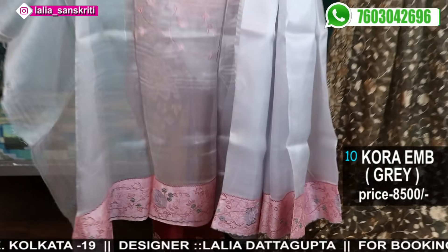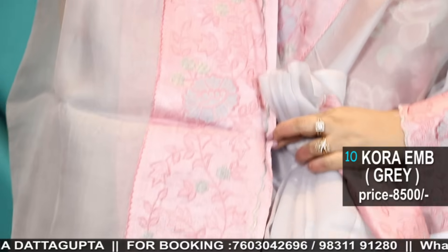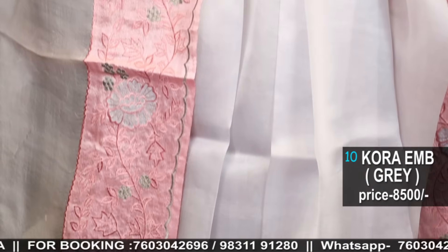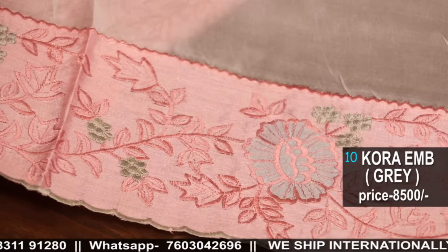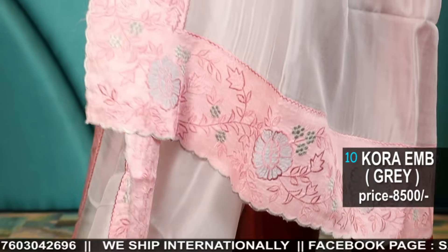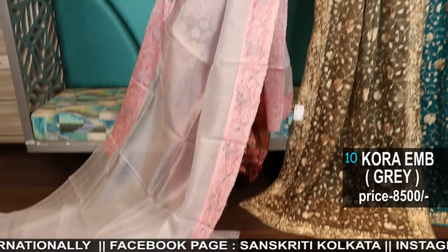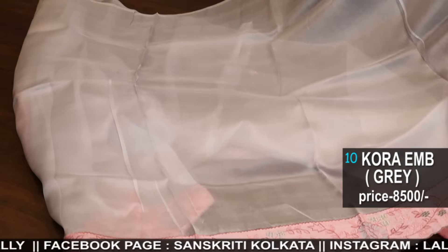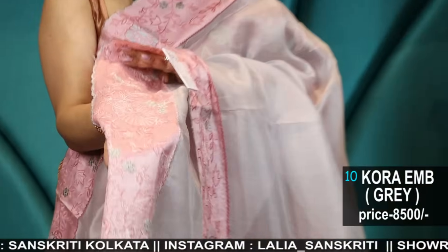Here comes the blouse piece — similar blouse piece with work including sleeve embroidery. And a similar attached saree — the border has been similarly attached along with the silk organza. The colour is a beautiful, very uncommon dusty greyish lilac colour. See the applique — see the neatness, how beautifully the work has been done. It's just so soft.